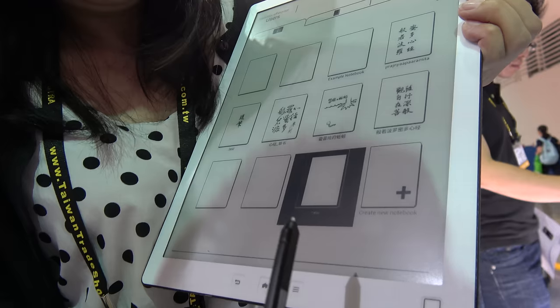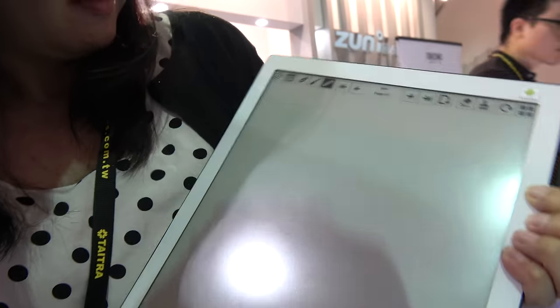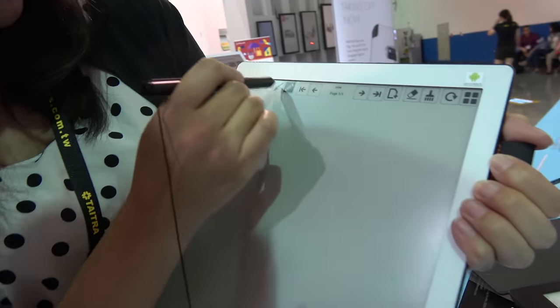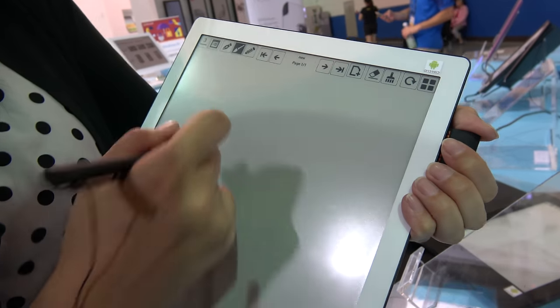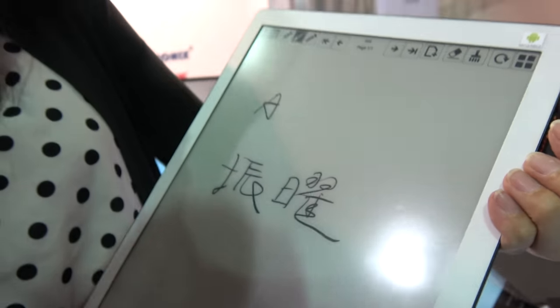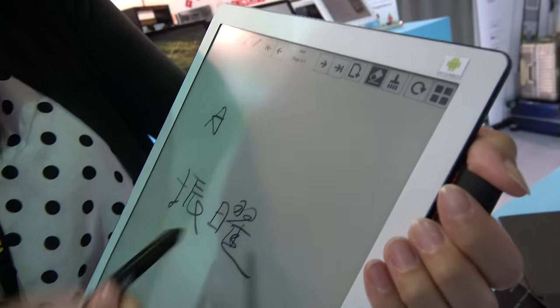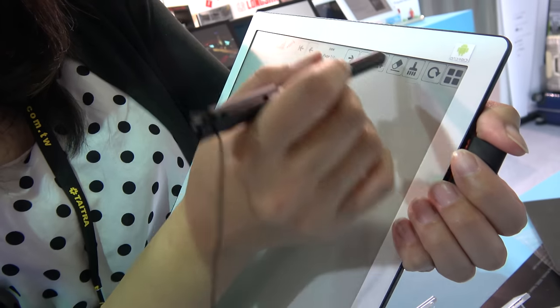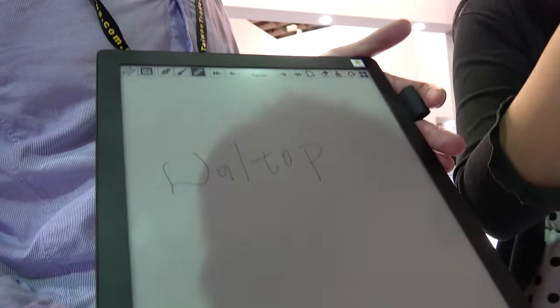Can you write something? I'll create a new file so we can try it now. Choose the big pen in this one. You can write something in Chinese — sure. So this is calligraphy, it looks great. And now erase that. Very cool.